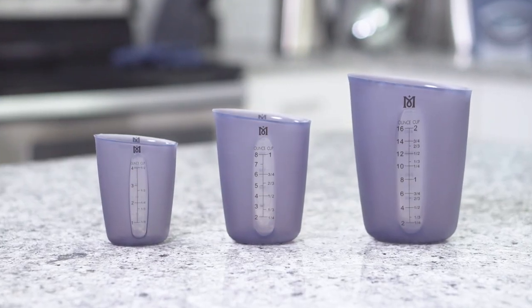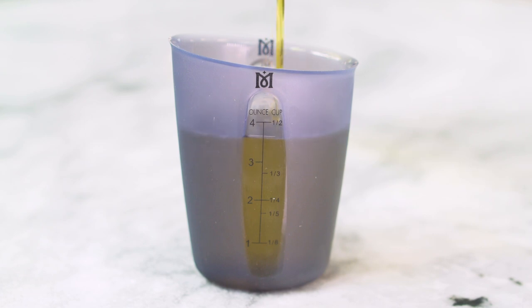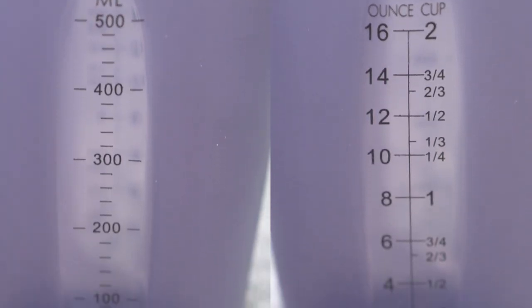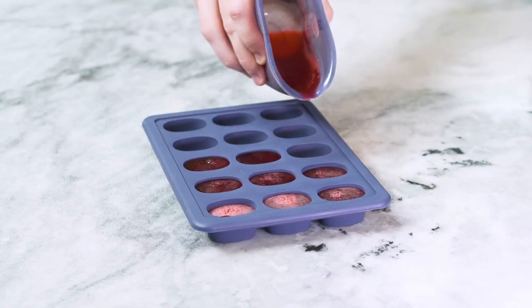Magical measuring cups offer exact measurements to assist you in your cooking. Each cup is made of high-quality heat-resistant silicone and offers both metric and USCS measurements. The cups are flexible yet sturdy, which makes them perfect for precise pouring.